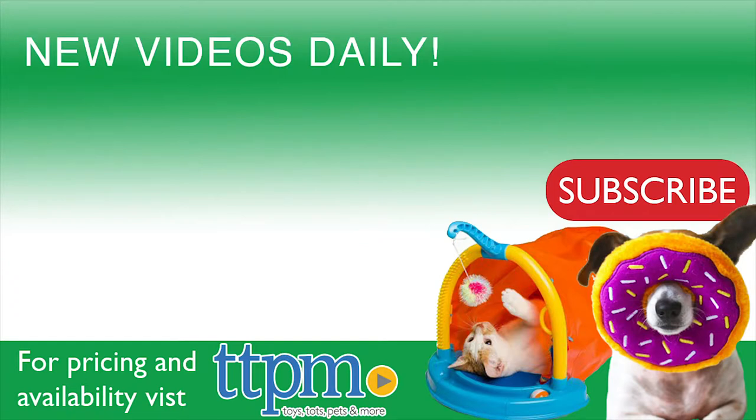For more pet product reviews, check out our YouTube channel, TTPM Pet Toy and Gear Reviews. And for best pricing and where to buy, visit us often at ttpm.com, your web shopping guide for toys, tots, pets, and more.